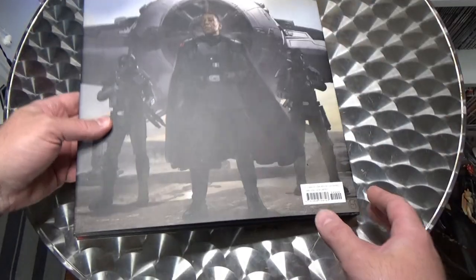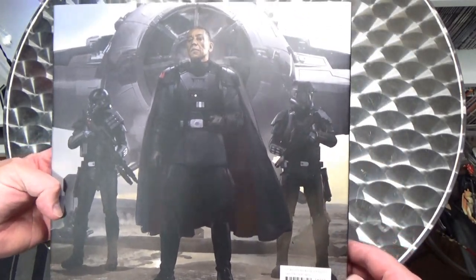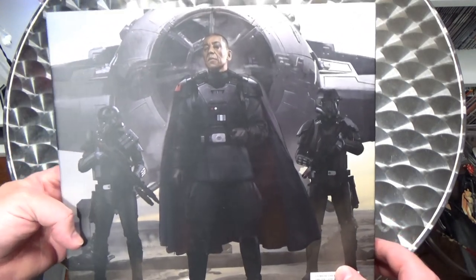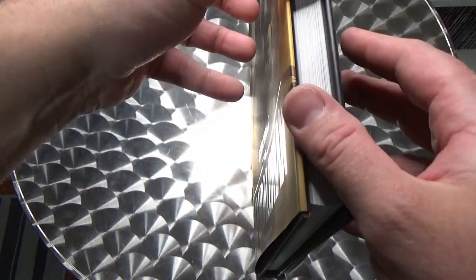Let's take a look at the back. There's a nice portrait there of Moff Gideon — stunning piece. He doesn't have his trademark moustache that he has now.